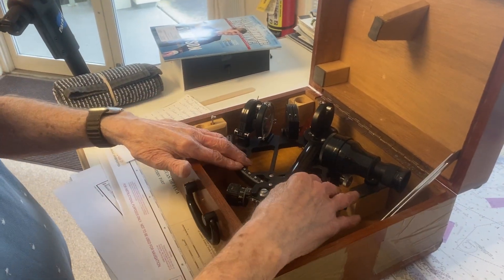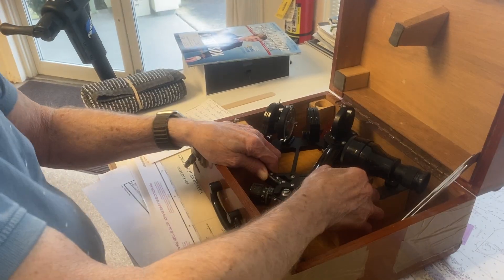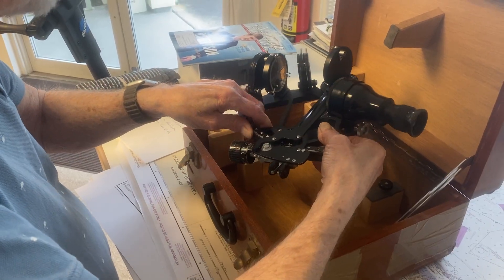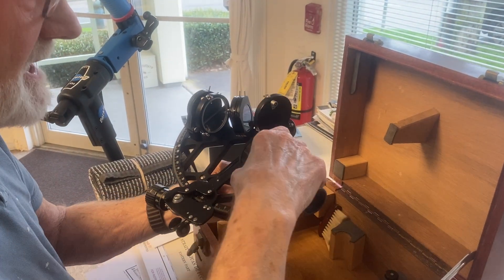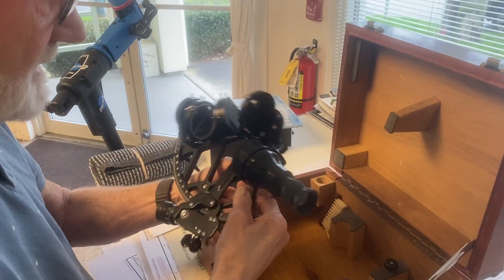So when you get one, you want to pick it up always either by the handle or by the frame. You're always picking them up by the frame like this, and when you're handling it, it's by the frame or by the handle like that. You don't pick it up by this or by this. So it's always by the handle or by the frame.